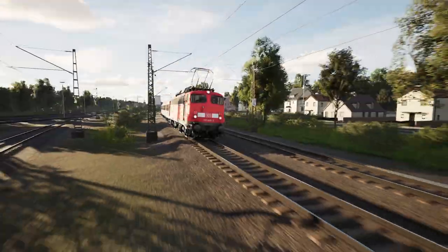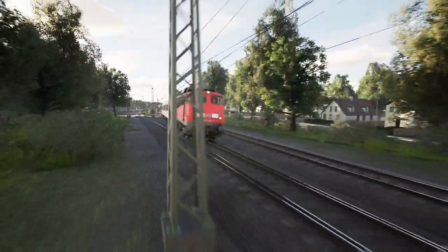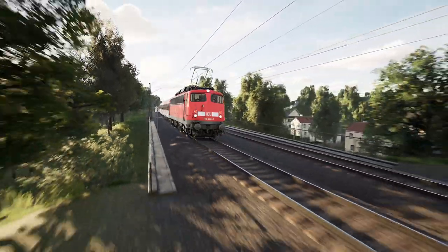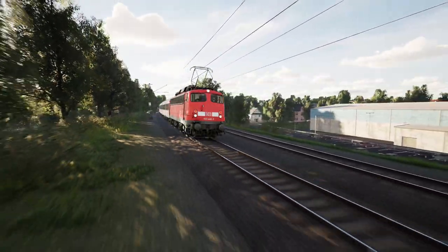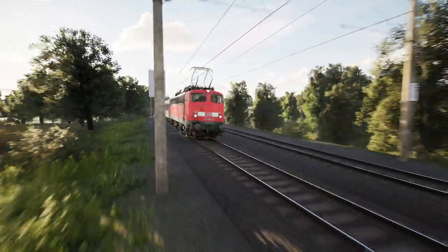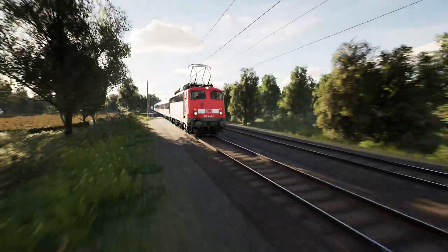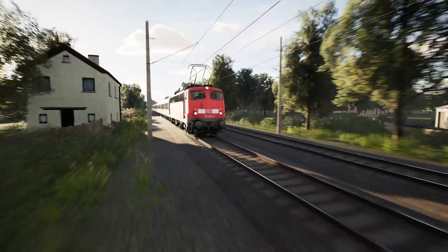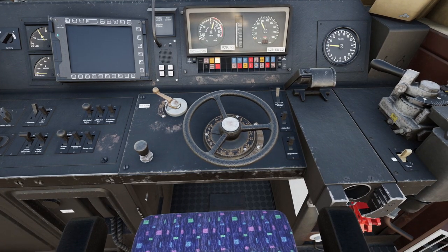This is a brief introduction to a short video about what I can best describe as a cold start on the DB 110 / BR 110 electric train in Train Sim World 3. It's one of the older trains in the game. If you apply too much throttle at once — I'm going back into the cab view — right now it's at what you could call notch eight.